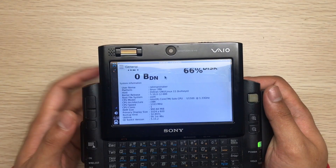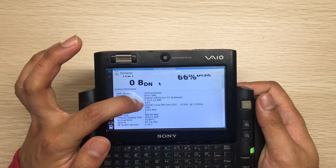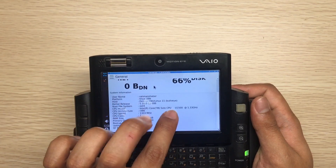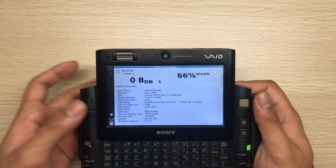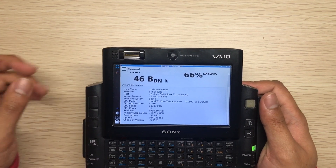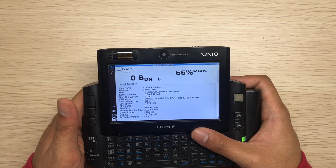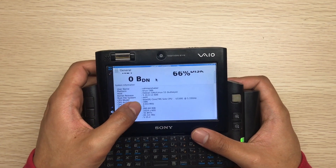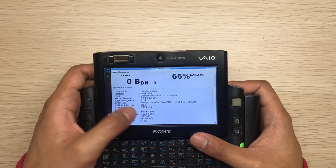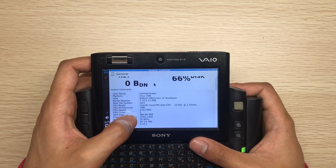As you can see, I'm running Debian 11 32-bit with kernel 5.10. The CPU is an Intel Core Solo U1500, which means it only has one core — not dual core. The 64-bit version of this device has a dual-core CPU, but those are really hard to find. This CPU runs at 1333 MHz.